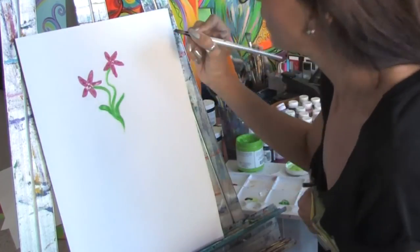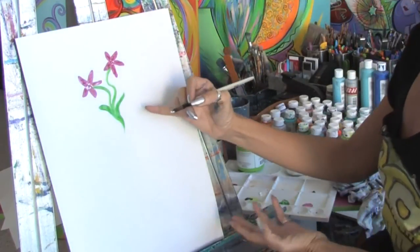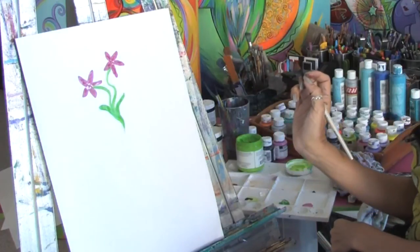And just with a few simple brush strokes, you can get a really beautiful flower. This is Jacqueline Laflamme. Thank you for watching.